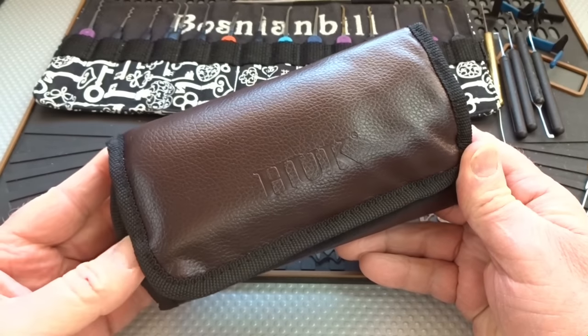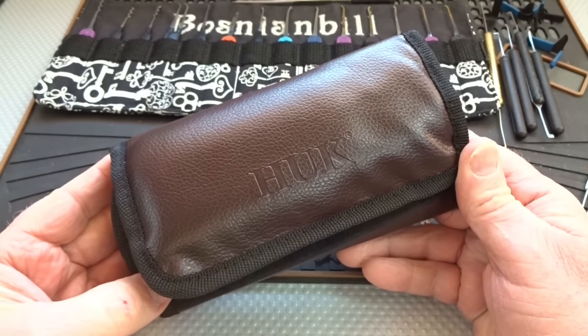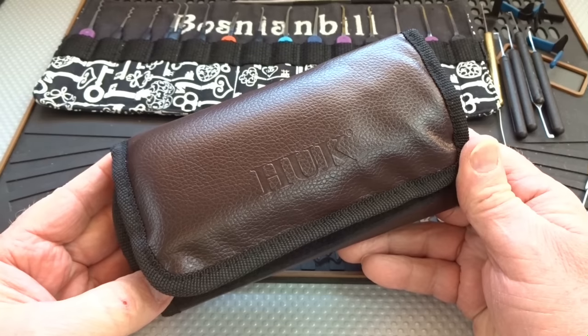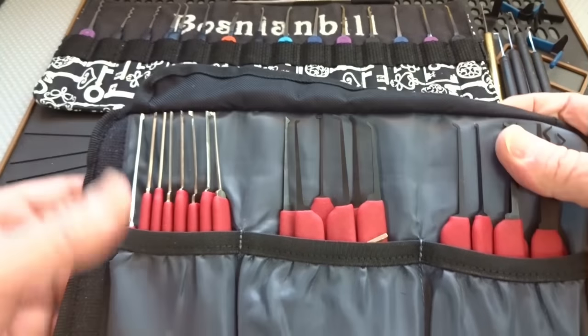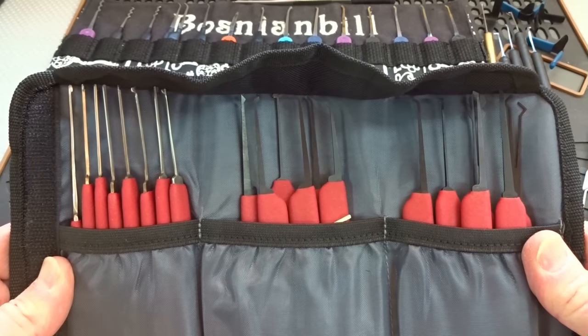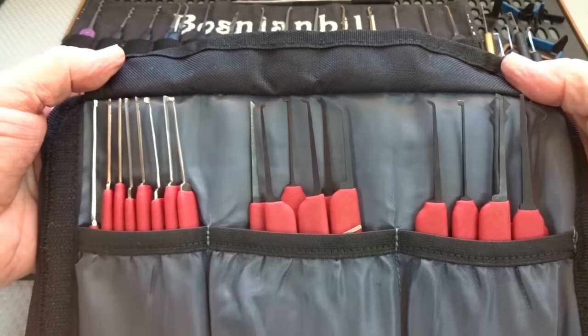A lot of us have been really looking forward to this — this is the Huck Red Tiger lockpick set. I got this from UK Bump Case; it took only eight days to get here from the United Kingdom. The cost was 25 pounds, which is about $36.50, and shipping was another nine pounds — about $13.50 — so total cost is about $50.